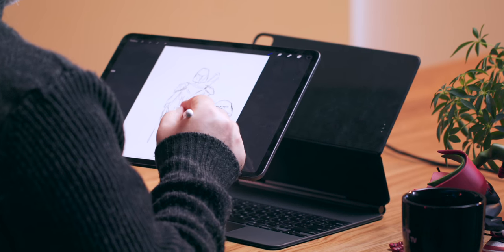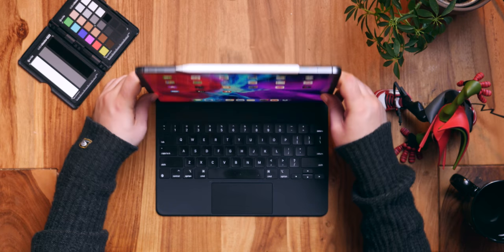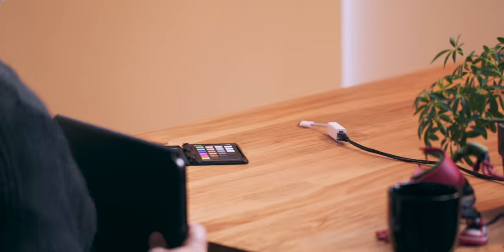Go back to using it the way nature and Steve Jobs intended — as an iPad, a light, thin, touch-first iPad. And if you need to travel, you just bundle them up. The Magic Keyboard protects your iPad Pro, off you go. The Magic Keyboard lets the iPad stay true to itself.